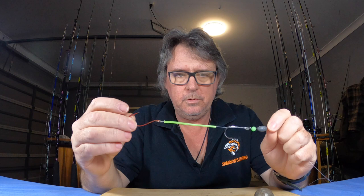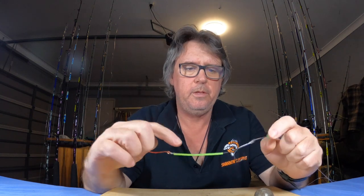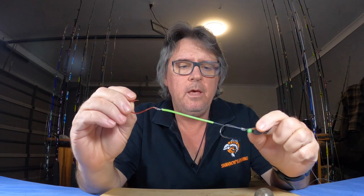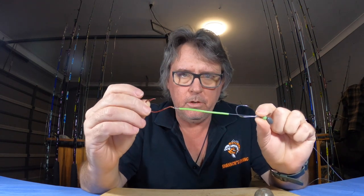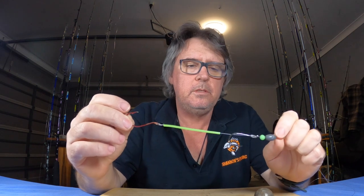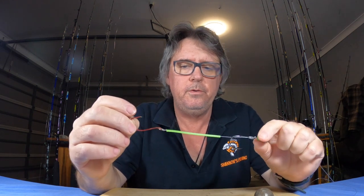Basically what I'm talking about is just my two-hook snelled rig. Don't worry about the beads and lures and stuff — this is a snapper rig, just snelled hooks. Something about this rig is you can use it for a lot of different things.